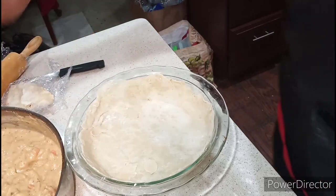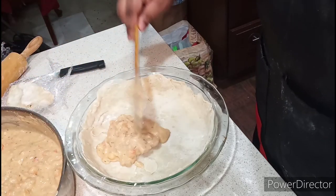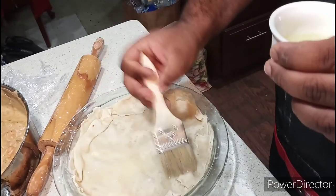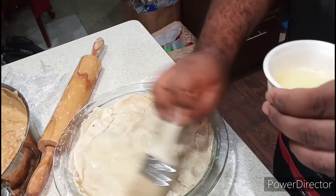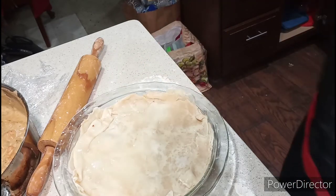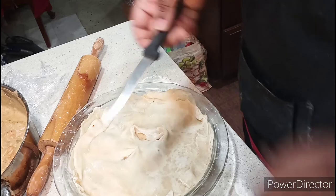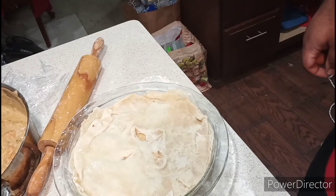Now I'm going to scoop up our mixture into the pie dish. I'm going to take my egg wash using egg whites, and brush the top. Don't forget to make the slits to put a little air vent. We're going into a 400-degree oven and bake for about 30 minutes or until it's all done.